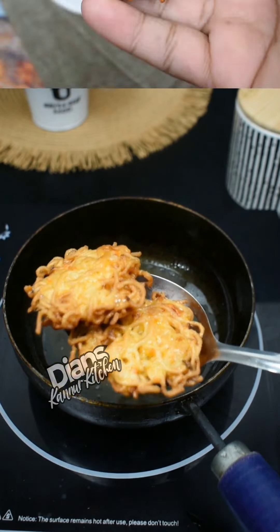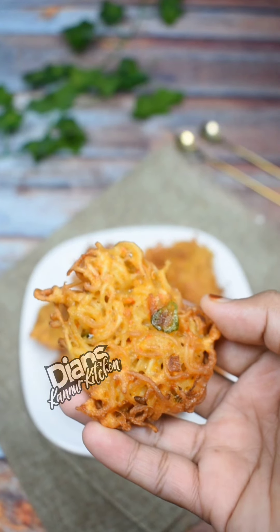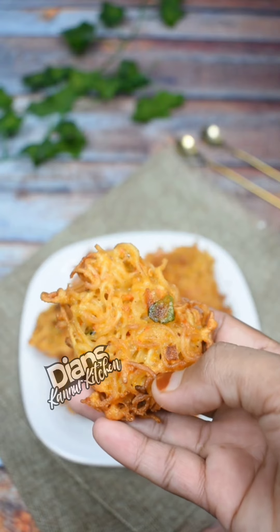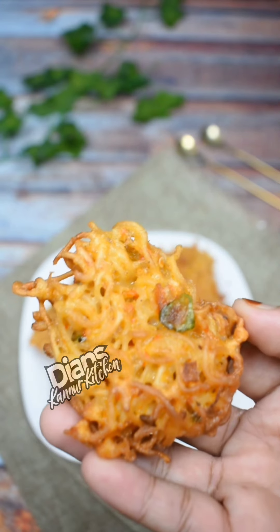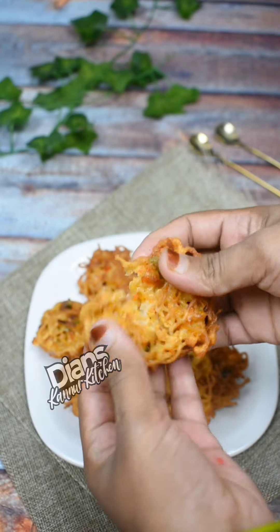It's a nice taste. I hope you enjoyed it. If you like this recipe, subscribe and follow me. We'll see you next time. Thank you for watching.